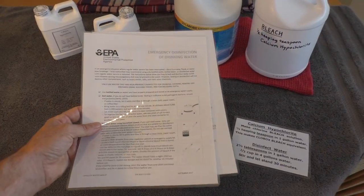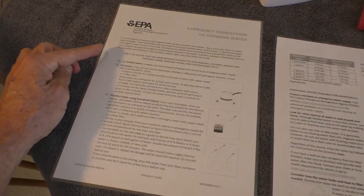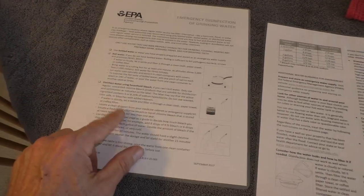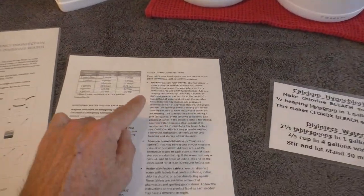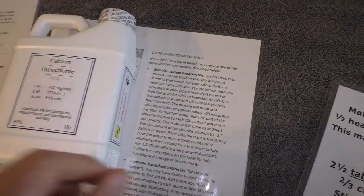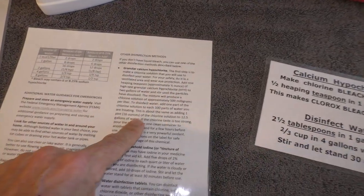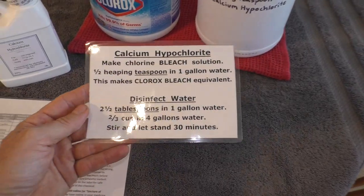I printed this out and laminated it. It basically goes through saying you should have bottled water, and then to disinfect water you can boil it or use household bleach. It also covers this hypochlorite powder substance that basically has an unlimited shelf life. It gives you the mixtures you're supposed to use, and I made a little laminated instruction sheet.